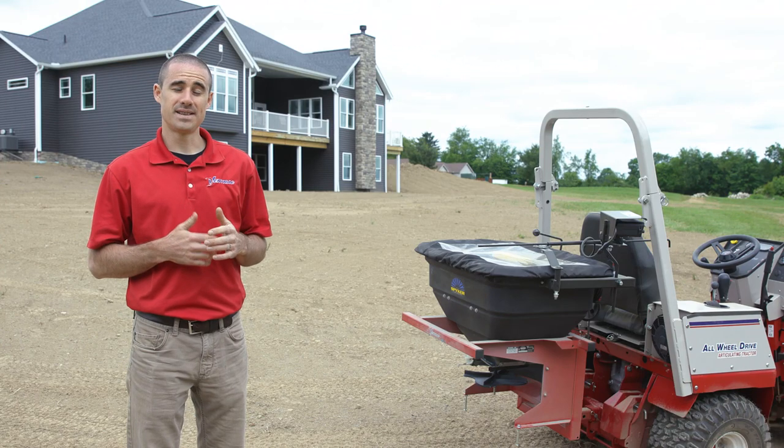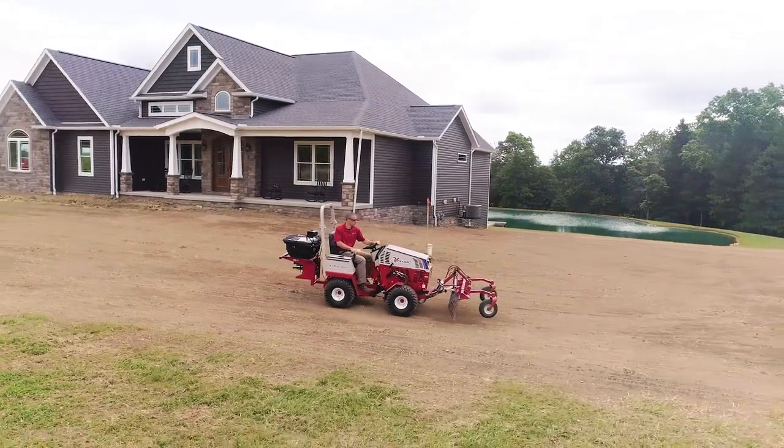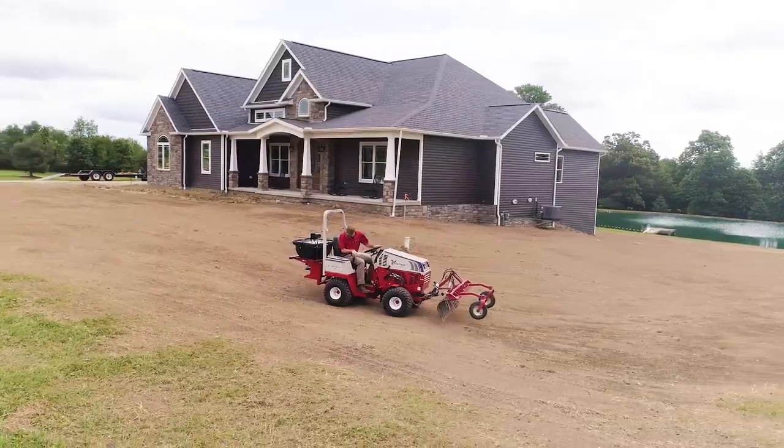I'm Aaron Graber with Ventrac, and today we use the Ventrac broadcast spreader to spread grass seed on a new yard install.